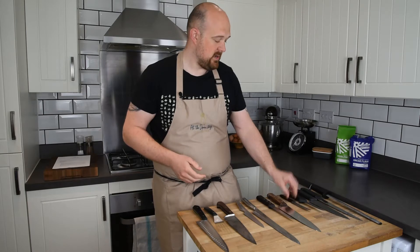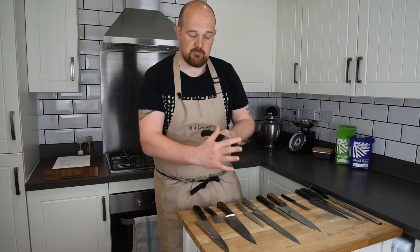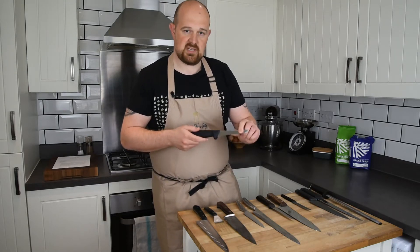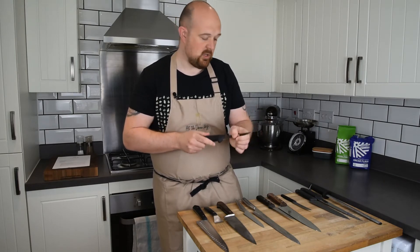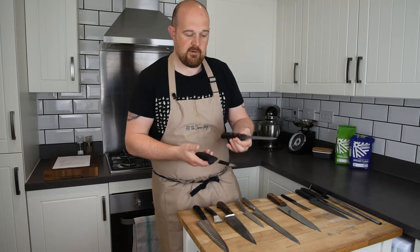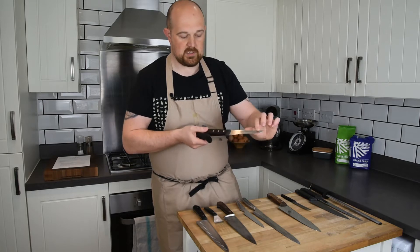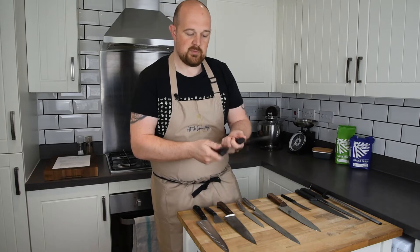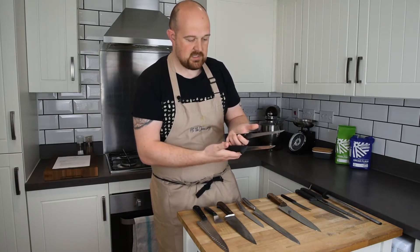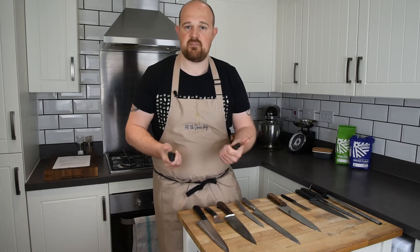Another one is a boning knife, generally used in meat and fish prep. This one is what's called a stiff boning knife — it doesn't have much bend or flexibility. Another variation is this one here — again both Victorinox. One is quite a solid piece of steel. They both do an equally good job with slightly different designs, and a lot of it comes down to personal preference.